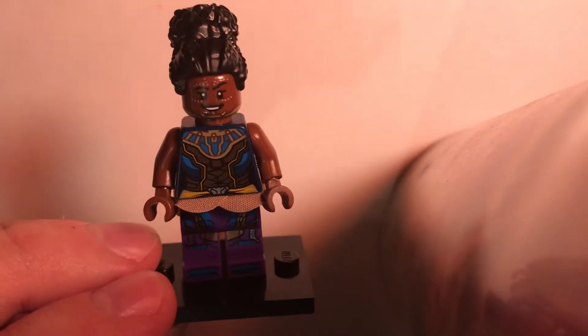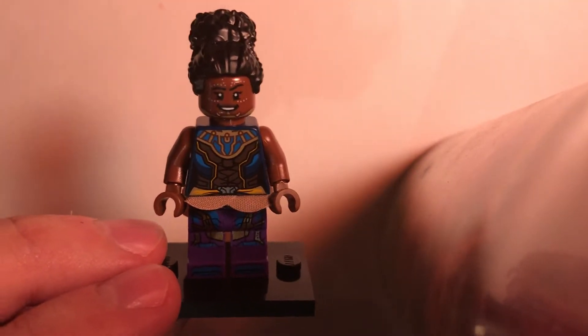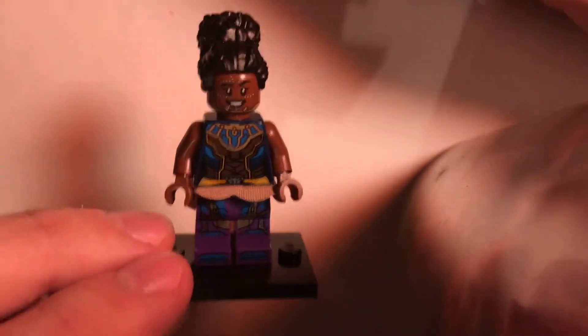Hey guys, heading to Spike here with another custom minifigure video today for you. Like I said in the last video, I was going to do Shuri next.